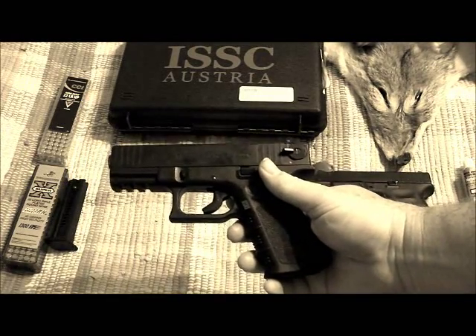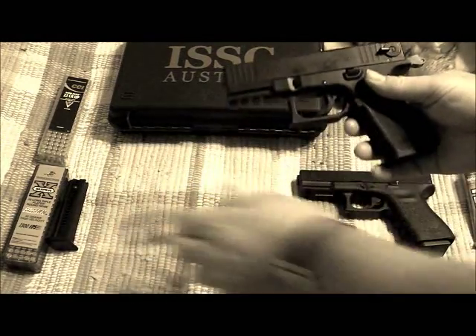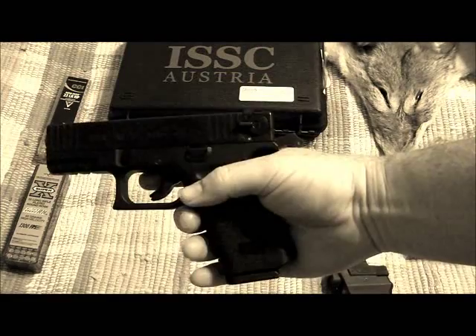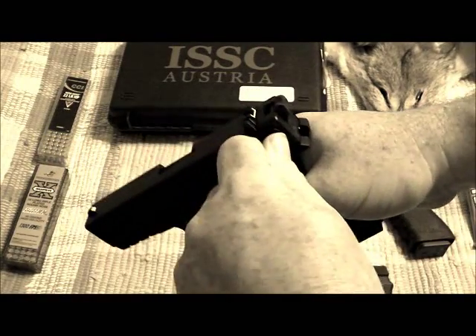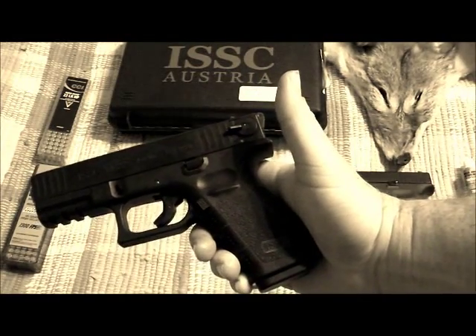One of the safeties this has is it will not fire without a magazine in the chamber. So it has to have the magazine in there in order to fire. And as I said before, the safety and decocker are on the end.